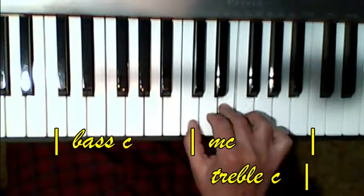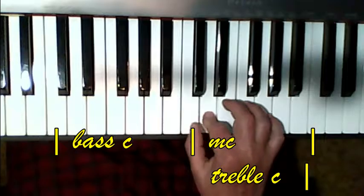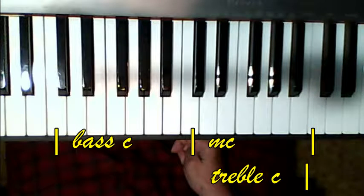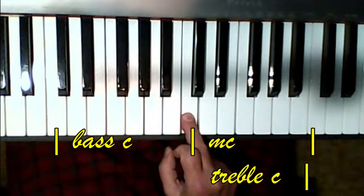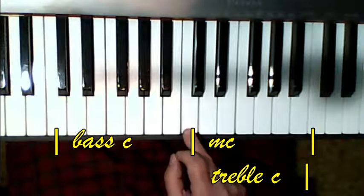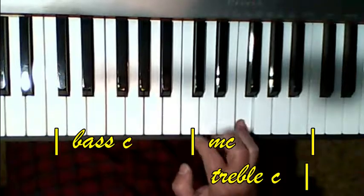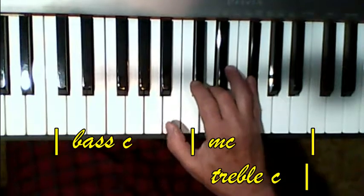Now here's middle C, and we need to be able to get up to the A. So you go thumb on middle C — 3, 1, 2, 3 — don't play that second chord. You tie that rest, then your five finger comes up to the A, your three fingers on the F. Now 3, 5, 3, 1, and then you go 5, 3, 4, 2, 3, 1, 2, 3 — don't play that second chord. Then five finger up here on the A, three fingers on the F.